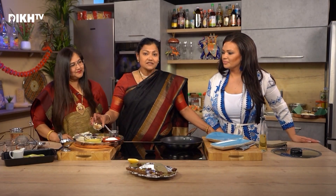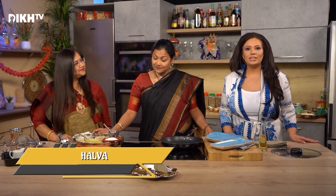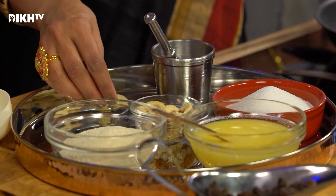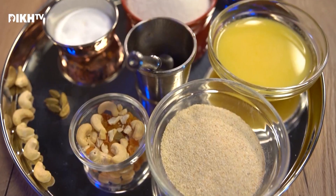And then we have some dried fruits. And then for the flavor today, we are going to add cardamom. The cardamom will add a very different and special aroma to it.